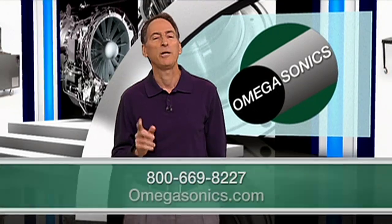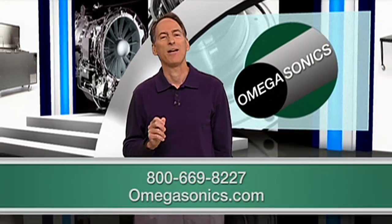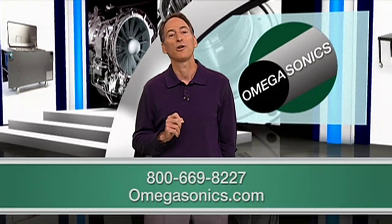Still not sure which ultrasonic drying solution is right for you? Speak with one of our ultrasonic consultants today, or visit our website at omegasonics.com. You can also connect with us on Facebook and Twitter.